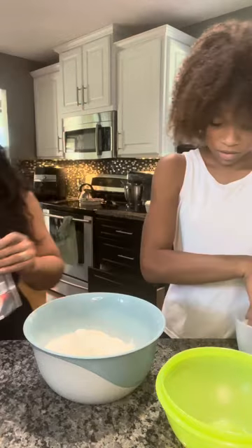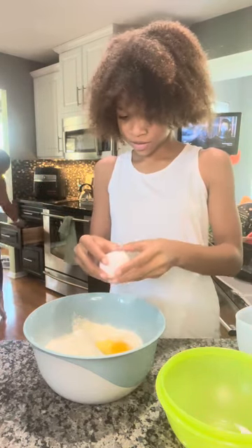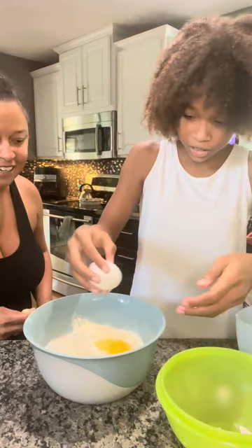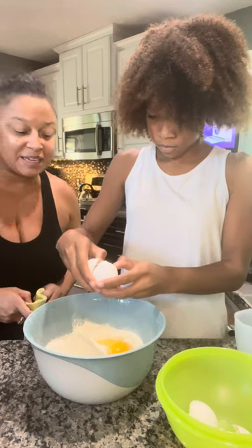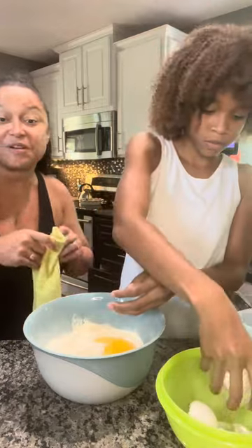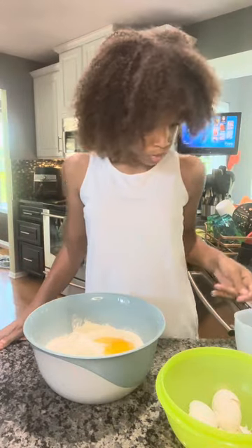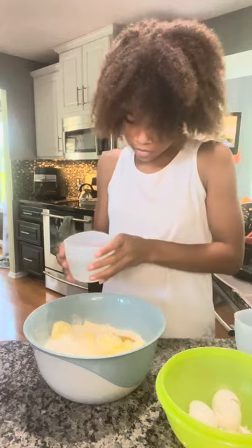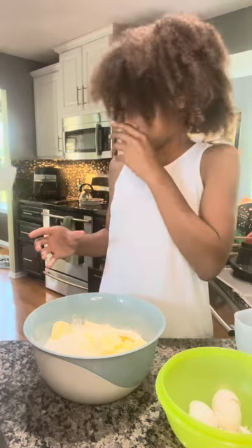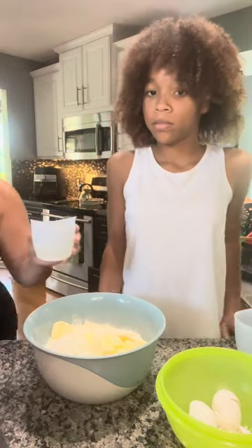Gabby cracks the eggs. If you have kids Gabby's age, I do run Cooking with Kids parties — practice makes perfect! So we've got three eggs cracked in there. We are going to do the one and a half sticks of softened butter. Wait, wait — it was only supposed to be a quarter cup of water, not a half cup. Nice save there — quarter cup of water.